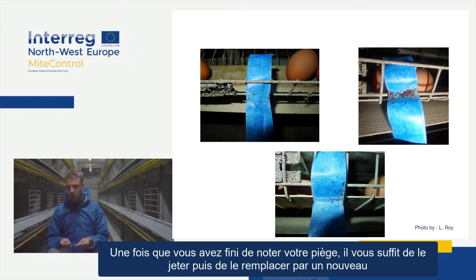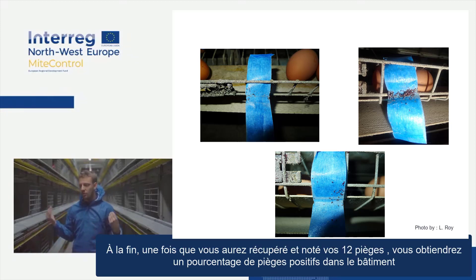Once you've finished scoring your traps, you just discard them and replace each one with a new trap. At the end, once you've collected and scored all 12 traps, you'll have a percentage of positive traps in the house.